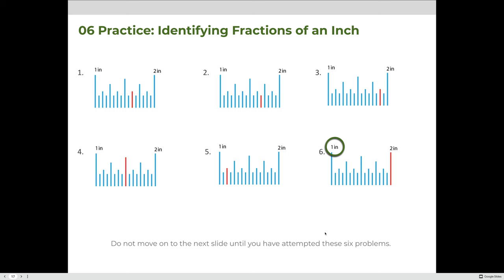Now let's practice again, but this time measuring lines that span multiple inches. In this case, our ruler starts at one inch, so whatever we measure will be one and some fractional value. Calculate the value of the fraction, then add it to one. If it lands between one and two, it's one and whatever the fraction is. Give that a try and we'll review the answers on the next slide.